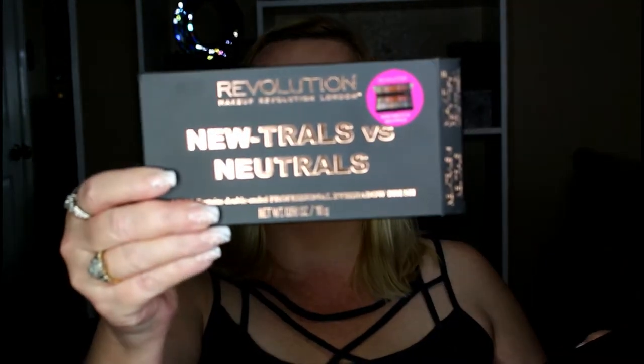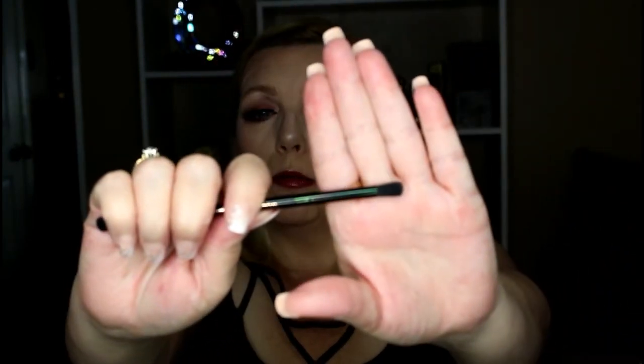Here I have the packaging. It says it's new and it contains a double-ended professional eyeshadow brush. I guess the original palette did not have the brush in it. Let me show you guys the brush. I have not used this brush yet. I'm not sure that I will — I have my Morphe brushes and those are what I normally tend to go for when I do my eyeshadows, powders, and blushes.